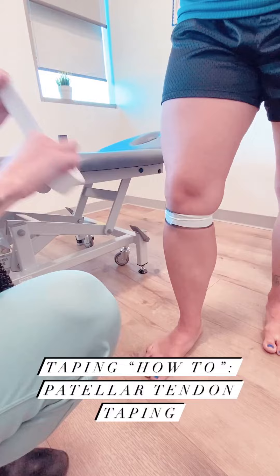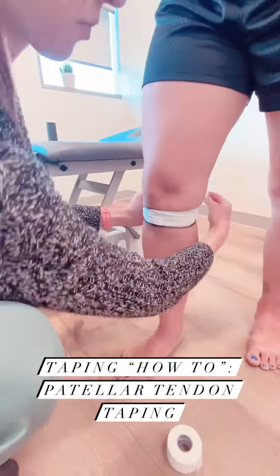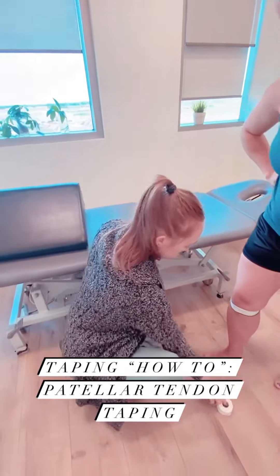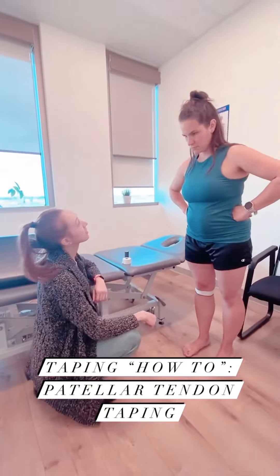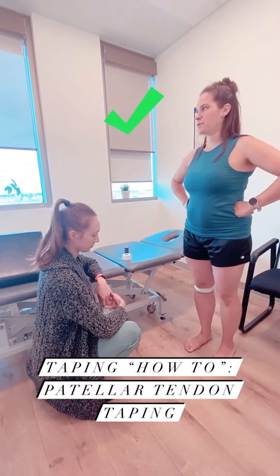For the last strip, we always want to make sure we're not cutting off the athlete's circulation. Toes looking okay — how are you feeling? Good. I'm not cutting off your circulation in your foot? No. Perfect.